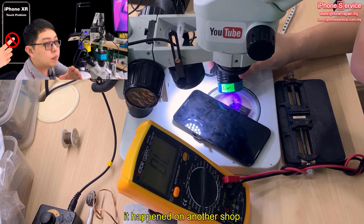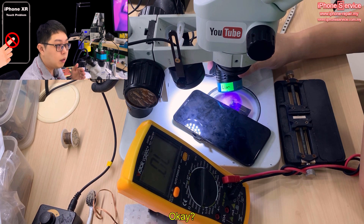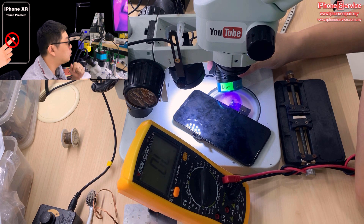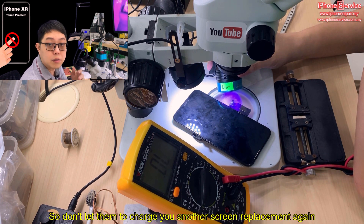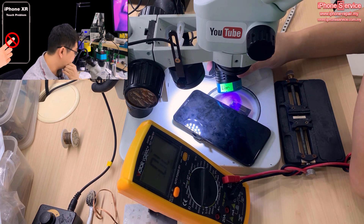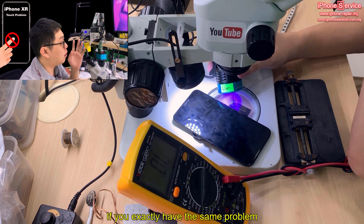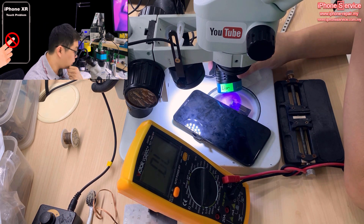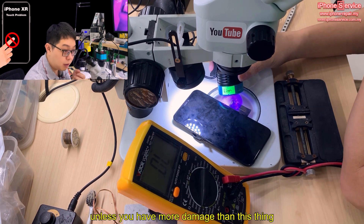If you're an end user and this happened at another shop, please collect back your original LCD. It can be fixed. Just bring it to someone like me or show them this video. Remember: keep your old screen. Don't let them argue with you — take back your original screen and fix it somewhere else. Don't let them charge you for another screen replacement. Most shops outside just want quick money and will argue with you. If you have exactly this problem — screen turns on but cannot be touched — collect the screen back and find someone else.